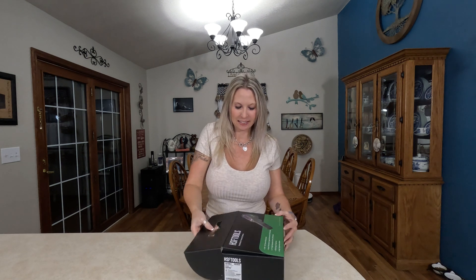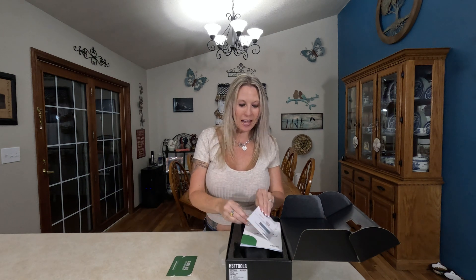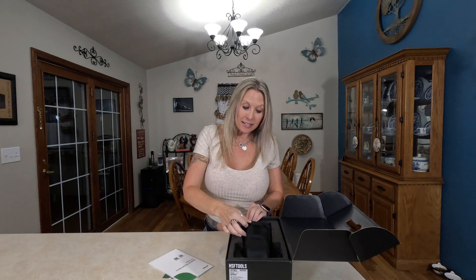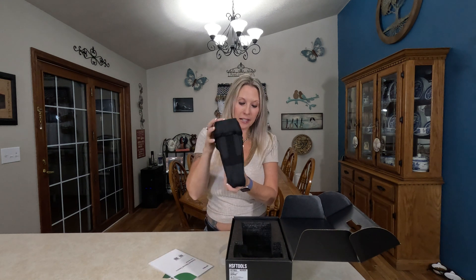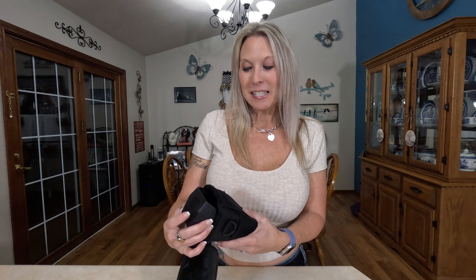Let's go ahead and open it up. Inside there's a thank you card, a calibration certificate, and a user manual. The device itself comes in a really nice storage bag with an adjustable strap, and it also includes some charging cables.